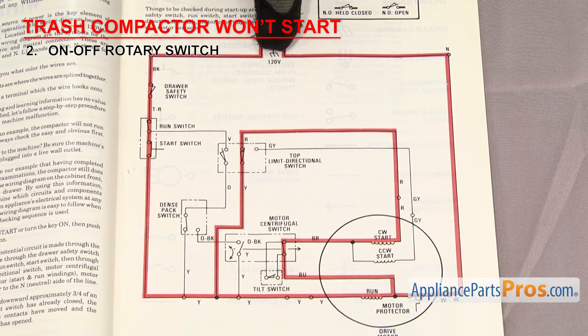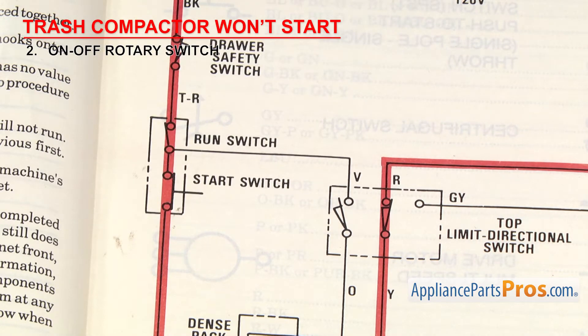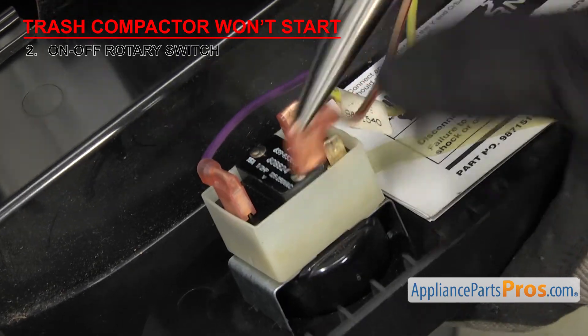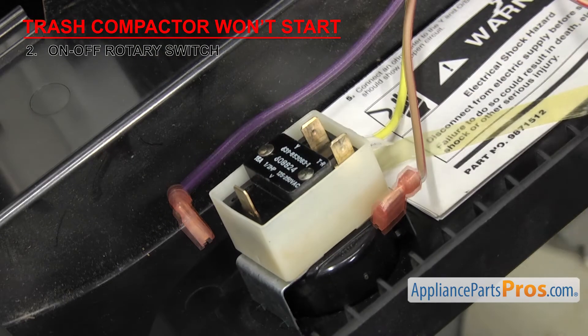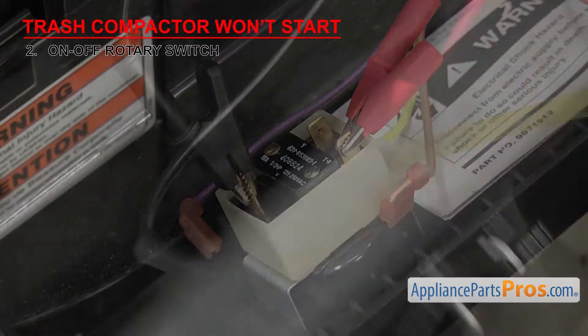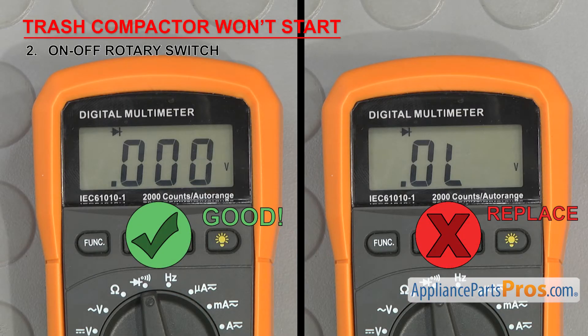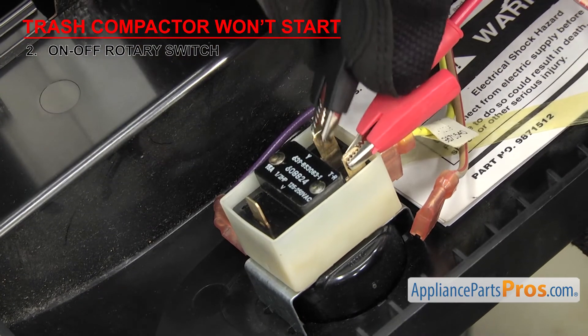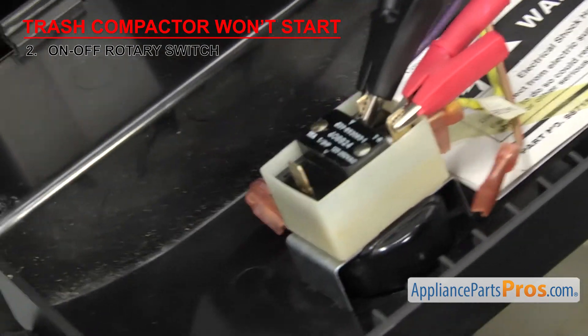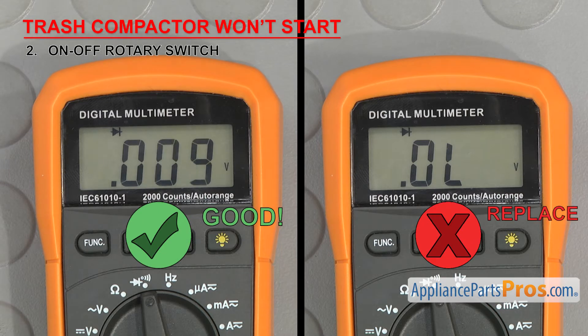Looking at the wiring diagram, there's a wire for incoming power (tan with a red stripe), one for on (violet), and one for start (yellow). Remove the wires from the terminals, then perform two tests. First, attach a probe to the tan wire's incoming power terminal and the other probe to the violet wire's on terminal, then turn the switch to the on position — it should have continuity. Then, leave the probe on the incoming power terminal and move the other probe to the yellow wire's start terminal and turn the switch to the start position — it should also have continuity. If the switch fails either test, it's bad and will have to be replaced.